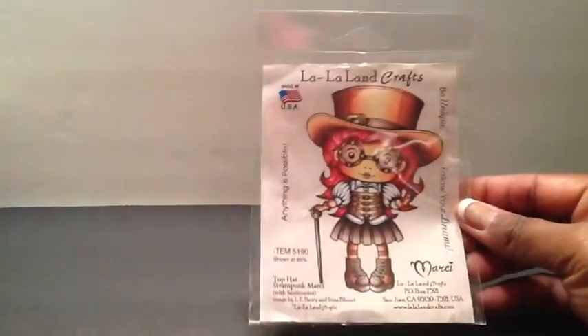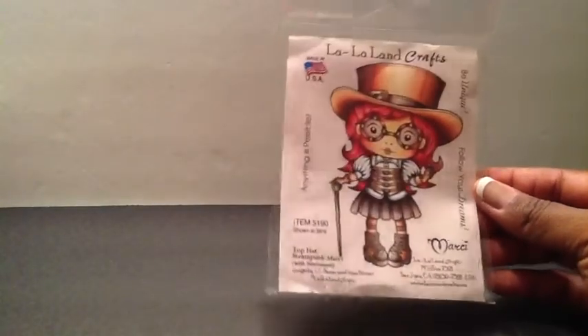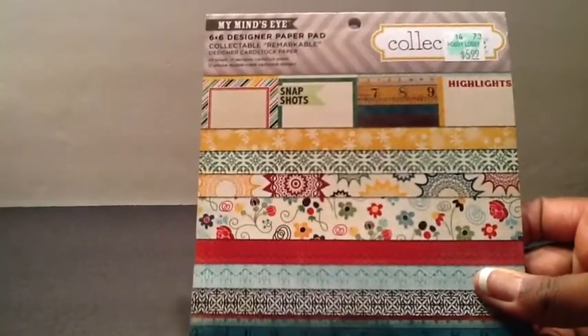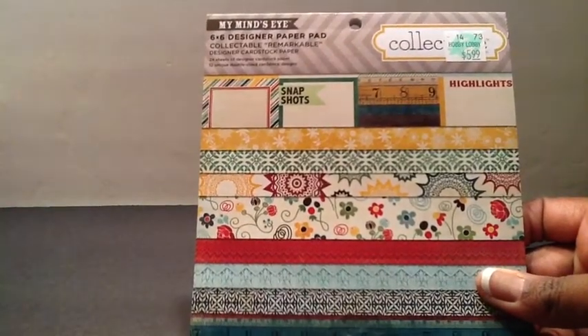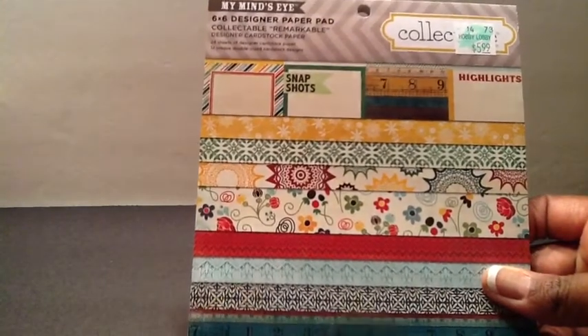I used this stamp here, the La La Land Top Hat Steampunk Marcy. I think she is so cute, so I used her. The paper that I used was My Mind's Eye, and this is the Snapshot Highlights collection.